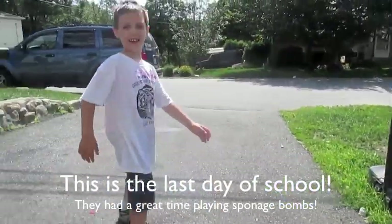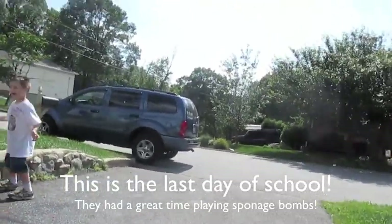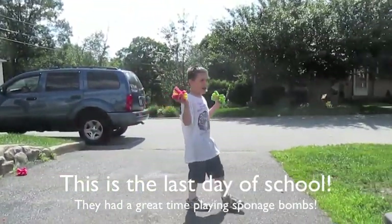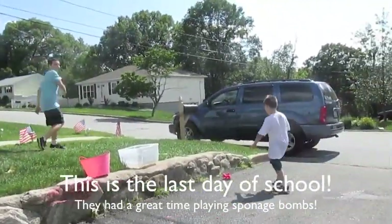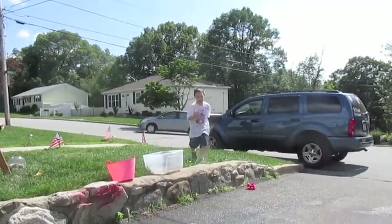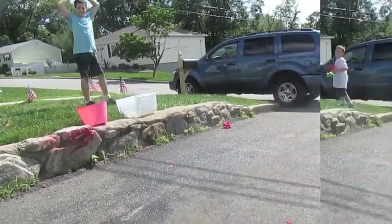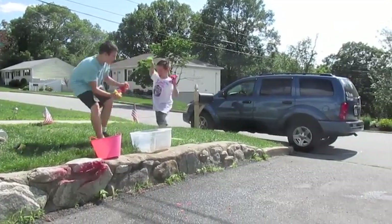Throw them at someone! My son's getting me — get out of here! My mom is making this video. Get him! Get the sponges, there's one over here. All right, go!